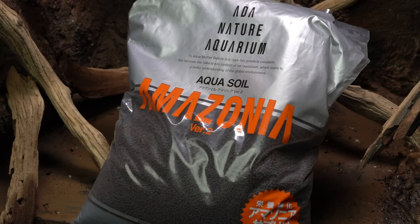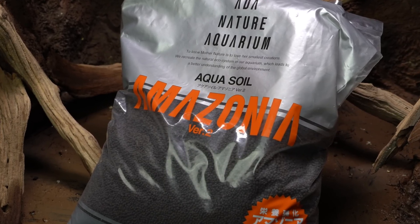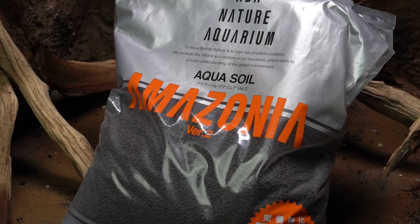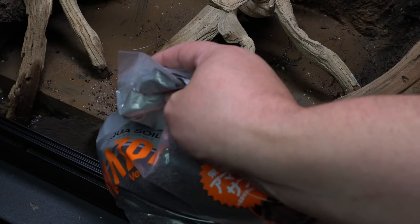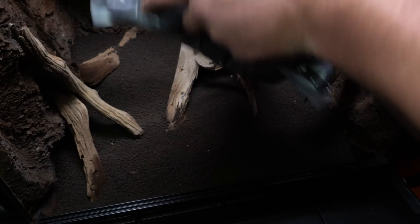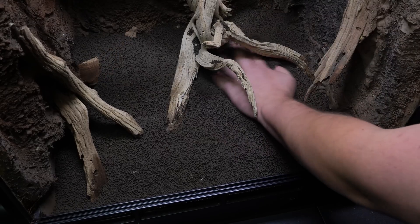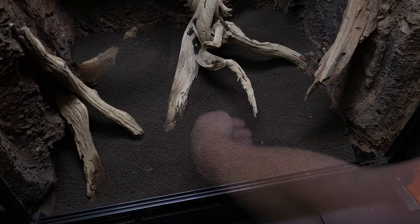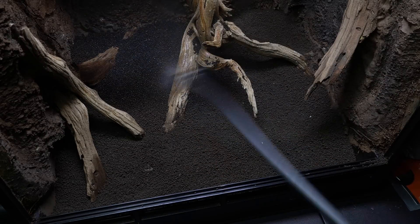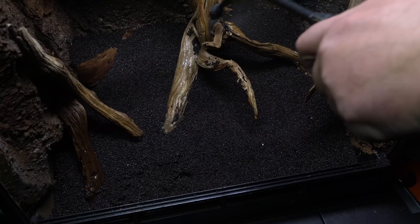Now it's time to pour in the substrate. I happen to have some ADA Amazonia Virgin 2 aqua soil from my tadpole tubs, so I decided to try it out in a vivarium and see how it works. Just pour it straight out of the bag — I didn't wash it or anything. Then I use my hands to level it off and create any levels I'd like. Spray it down and give it a good soak.